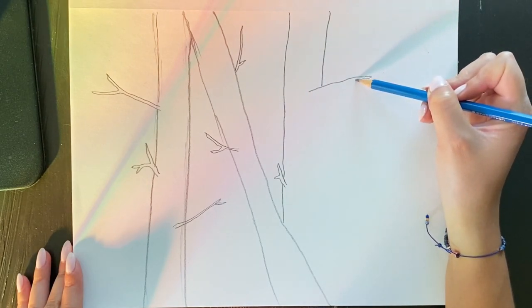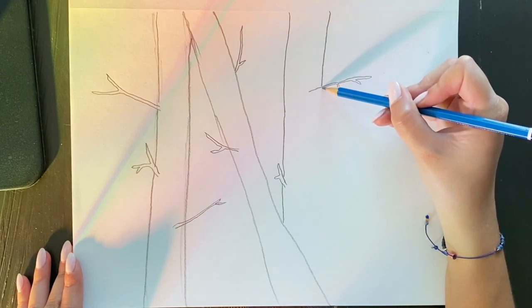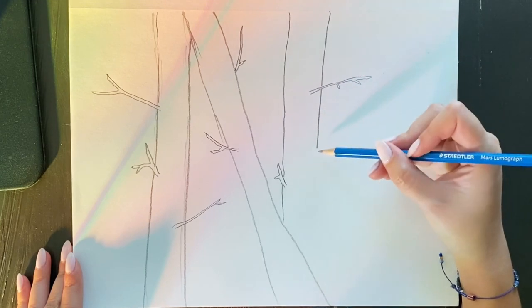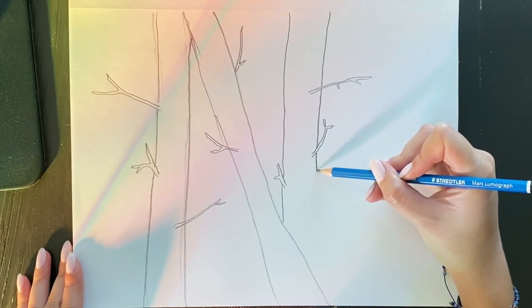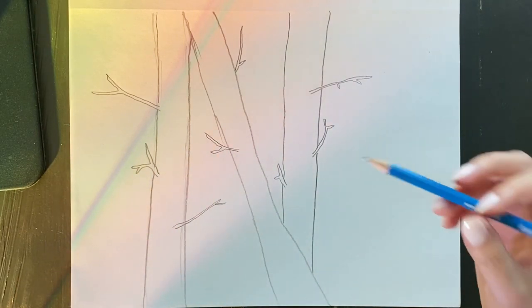Have fun when you are drawing your trees — don't overthink it. This should not be something stressful. None of it has to be perfect; we are just practicing right now and it's all about being in the moment. Don't worry about making it perfect — the most important thing is that you are relaxed and just having fun.